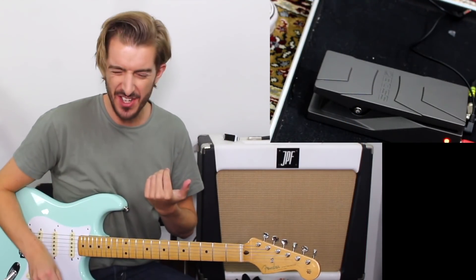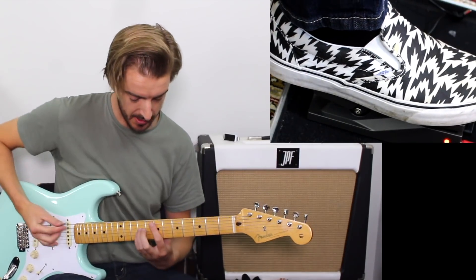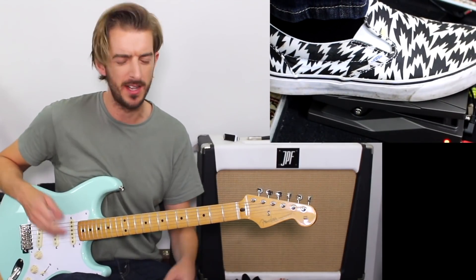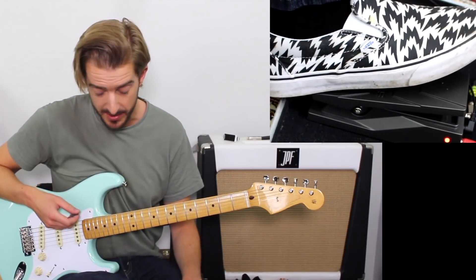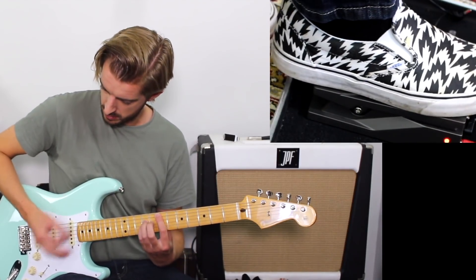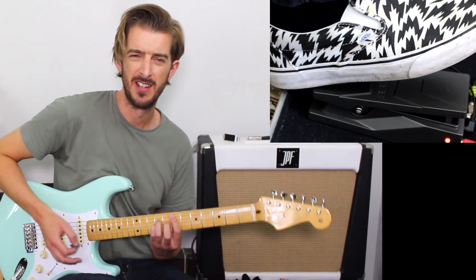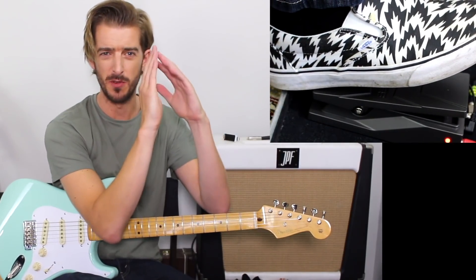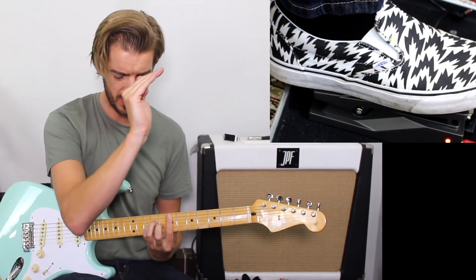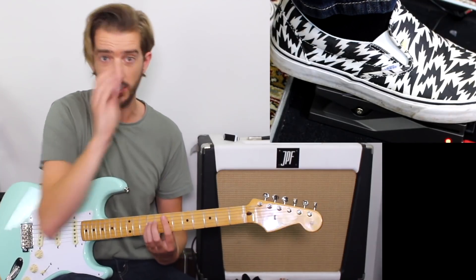A wah pedal is essentially like a filter or an EQ, and it is usually controlled by a foot pedal. There are different types of wah — this one's just the one I have to demo for you to kind of show you what it's all about. When the heel is pressed down, the filter has moved to boosting the lower frequencies and cutting the higher frequencies. And then as we move to the toe, it's like a little filter sweep.